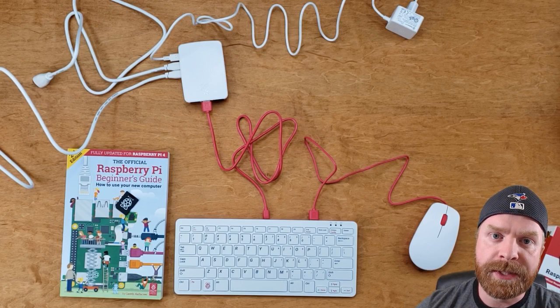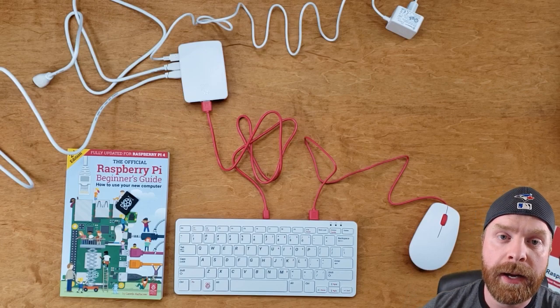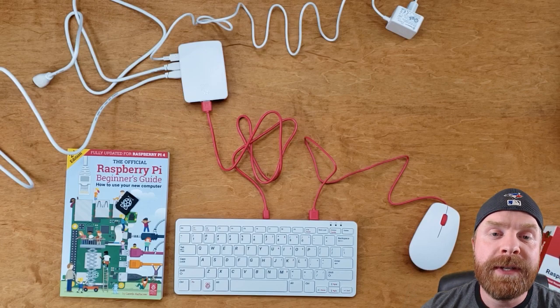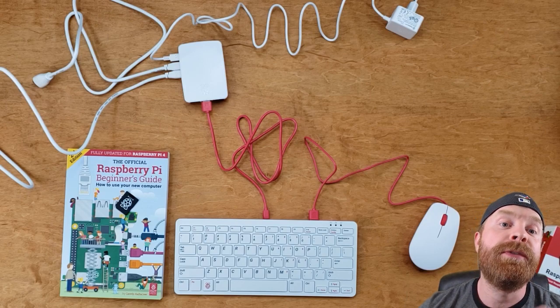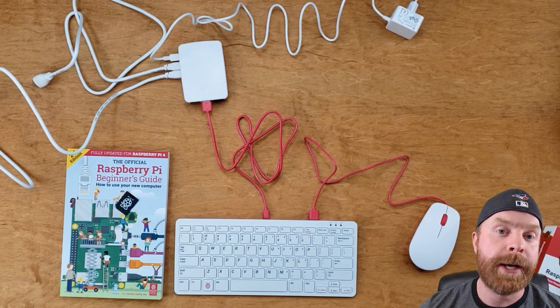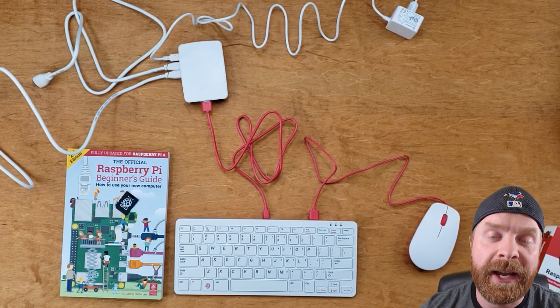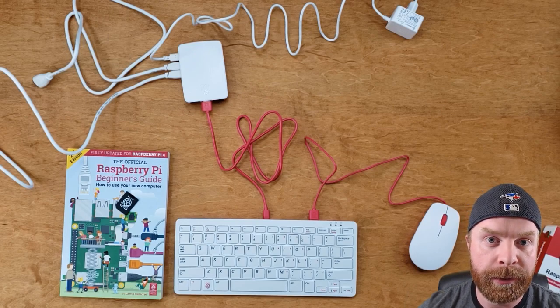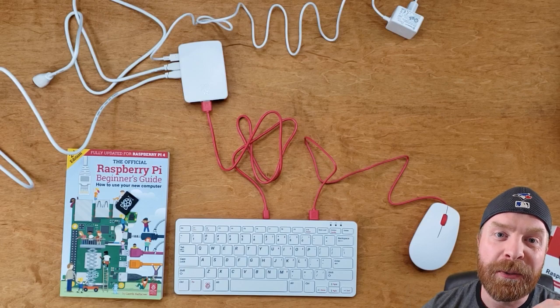The power supply is one of the biggest selling features — it is second to none. It is a 15-watt, 3-amp power supply. It will give you all the power you need for your Raspberry Pi and more. You won't have to worry about under-voltage at all with this power supply. In my opinion, it's probably the best power supply you can get on the market for the Pi 4.